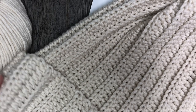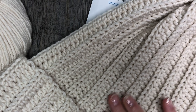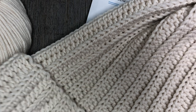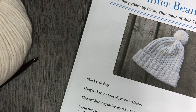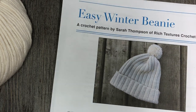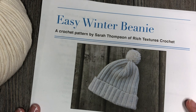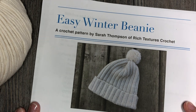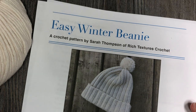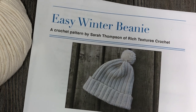You can adjust the size of this beanie simply by lengthening or shortening your starting chain, which I will explain as we begin. Thank you so much for joining me today — please don't forget to subscribe to my YouTube channel, updated weekly with free crochet patterns and stitch tutorials. The written pattern for this Easy Winter Beanie can be found on my blog at richtexturescrochet.com — the link will be provided in the notes for this video.